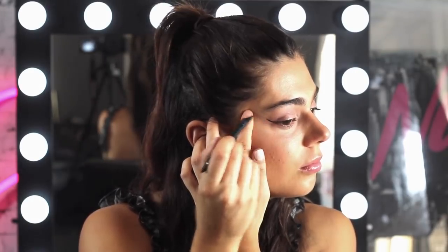Now for some eyeliner, I'm going to actually do a cat wing. This eyeliner — it's the Curlitude. Oh my god, it makes doing a wing so easy.